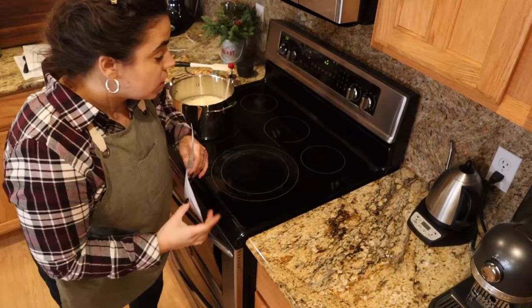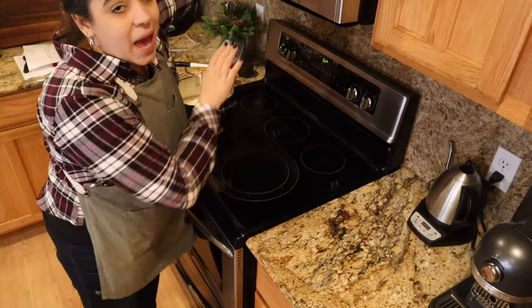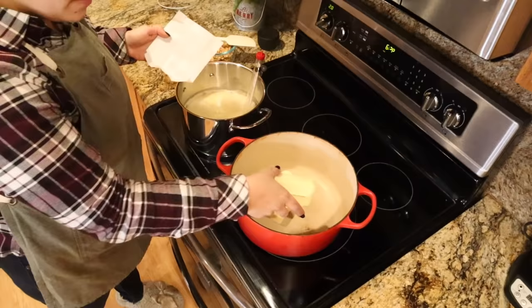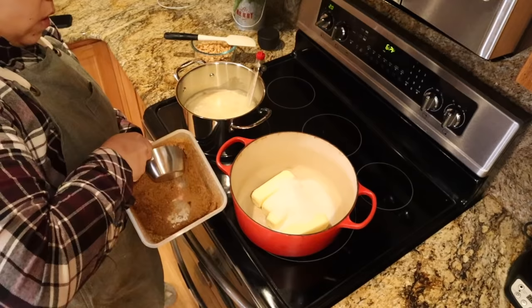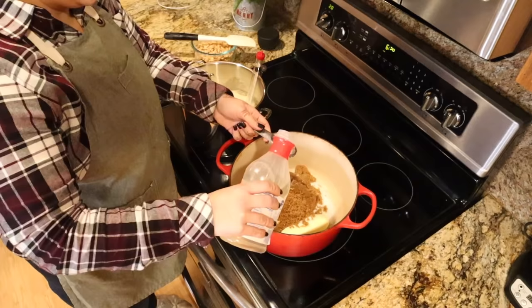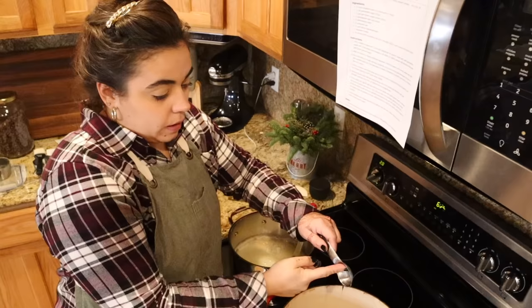We probably have 15 minutes before this is going to be done, so in the meantime I'm going to tape up my almond roca recipe and measure out all the ingredients. To my Dutch oven I'm adding two cups of butter, one cup granulated sugar, one cup brown sugar, and two tablespoons corn syrup — one heaping tablespoon and one shy tablespoon.